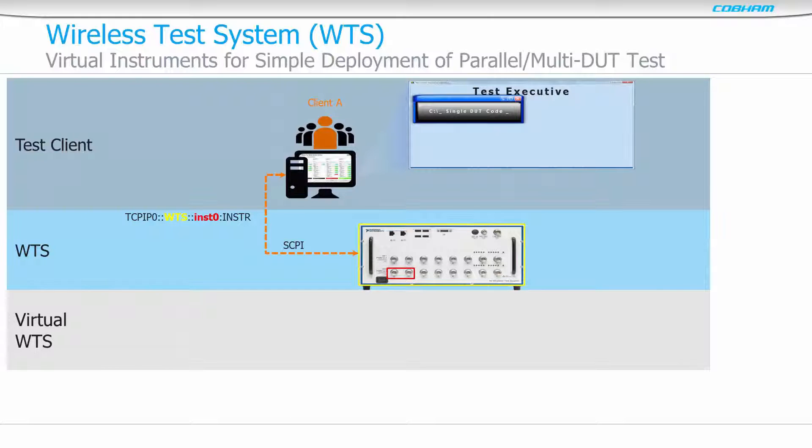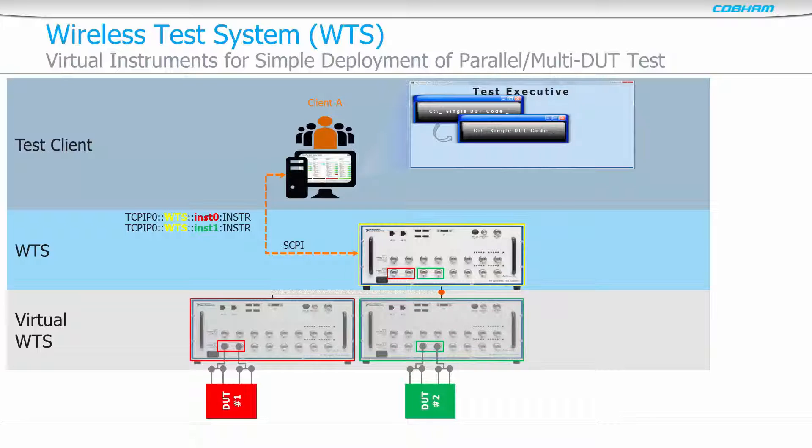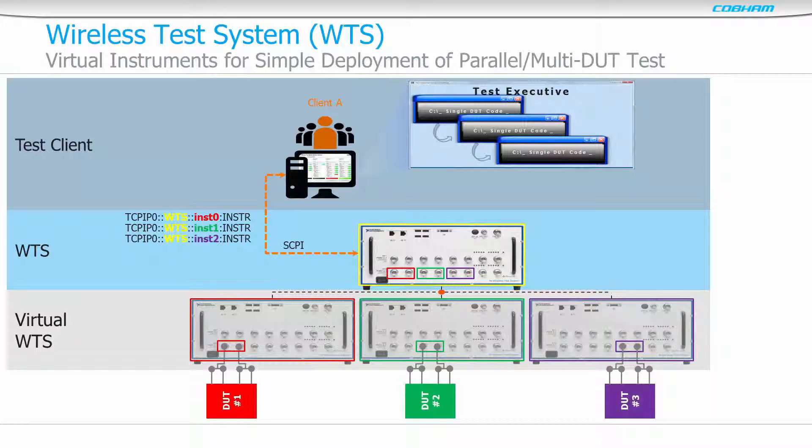The WTS has the ability to create virtual instruments, supporting up to 16 in a single physical WTS. Each virtual WTS has its own unique VISA resource identifier and has access to a subset of one or more physical RF ports. This provides an easy way to scale to multi-DUT testing without the complication of additional test code development, simply replicating the existing single-DUT implementation and leaving the WTS to do the hard work of parallelising tests.